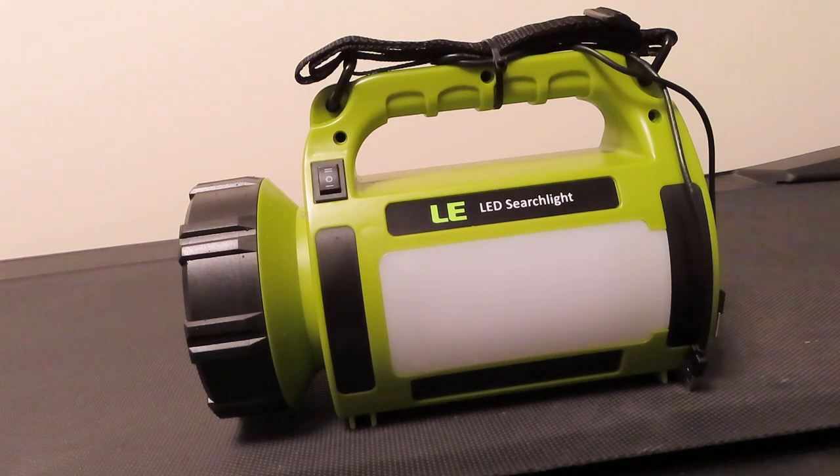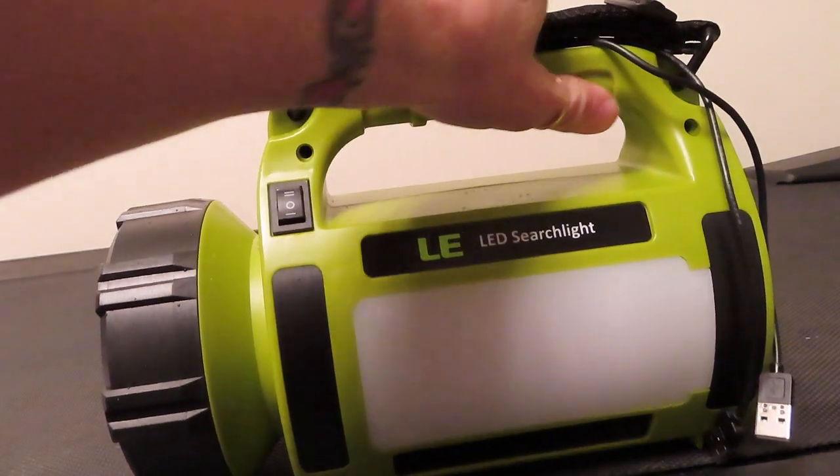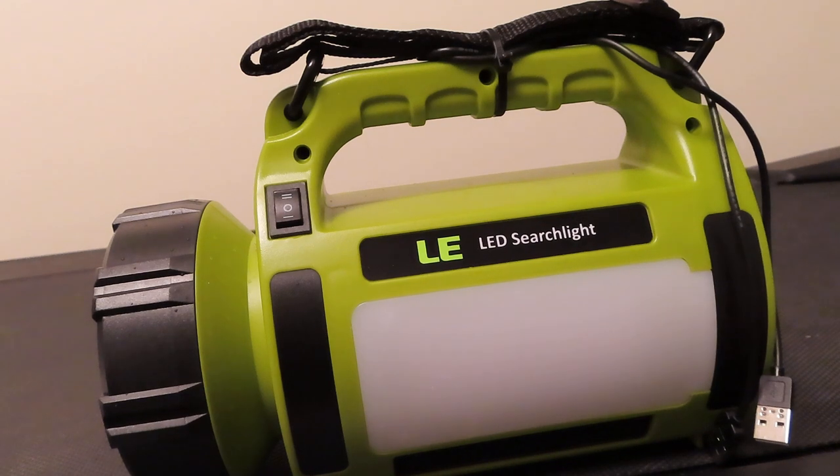I'll throw the link in the description so you can check it out and pick whatever works best for you. This thing is super lightweight — it weighs just over a pound and a half, 1.66 pounds, or about 29 ounces. It's got little finger grips on it if you want to carry it for a walk, and a little strap you can throw over your shoulder for hiking, camping, or going to the restroom area — whatever you're using it for.